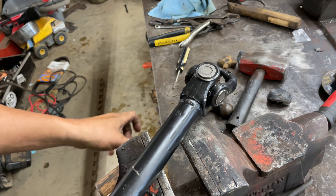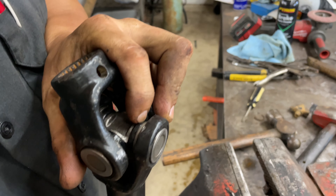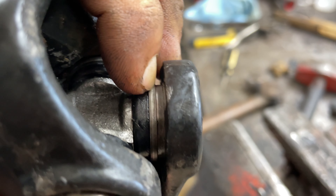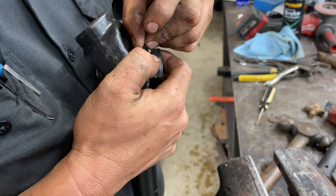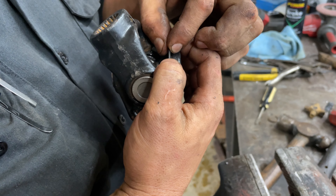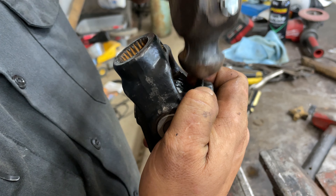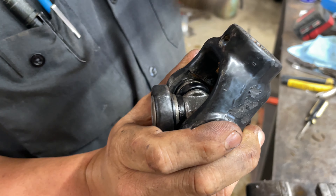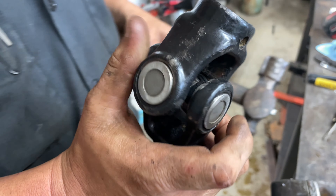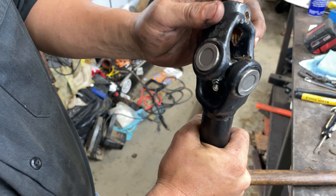We got this clip in here, so now we're just going to lay it up across our vise and give it a love tap — and now you can see we've got plenty of room to put our new clip in. Good old finger mashing. All right guys, as you can see we've got all our clips in.